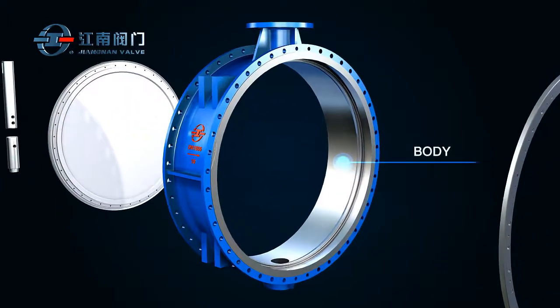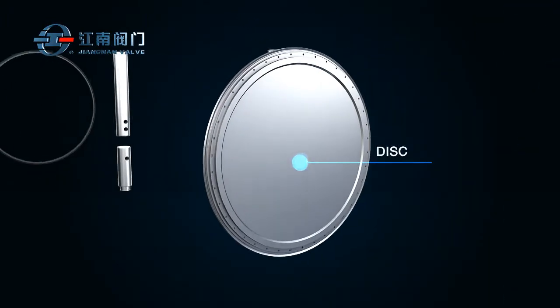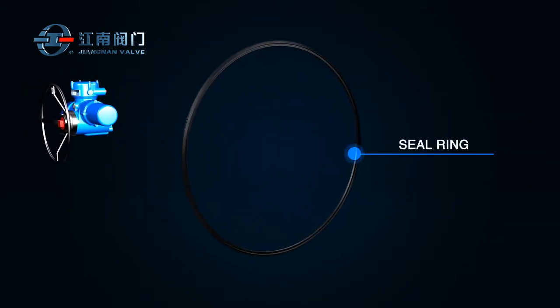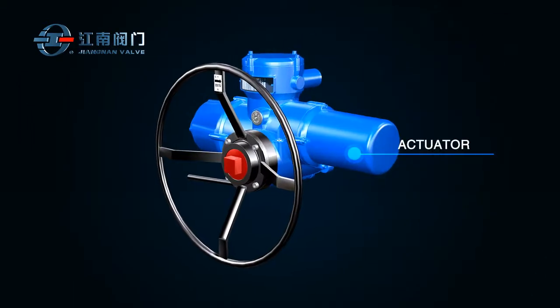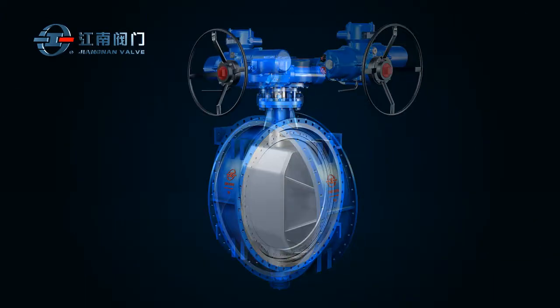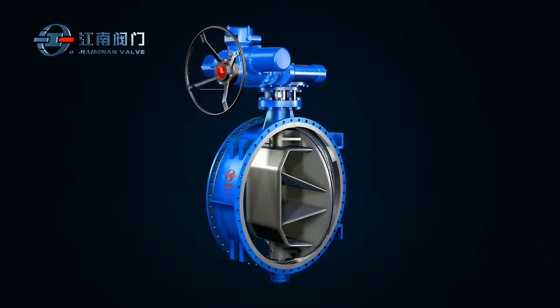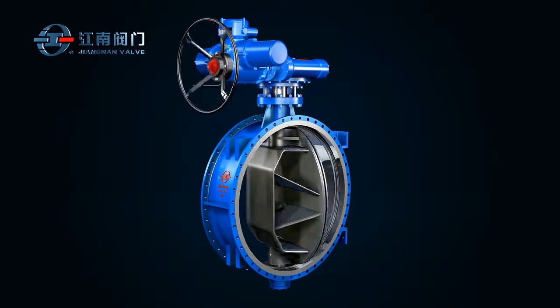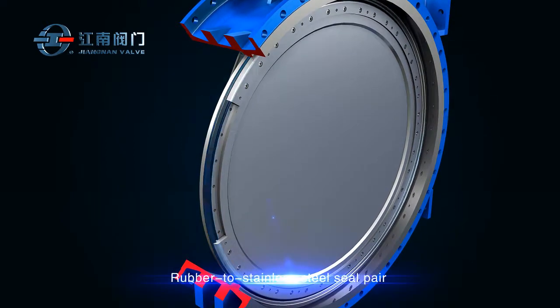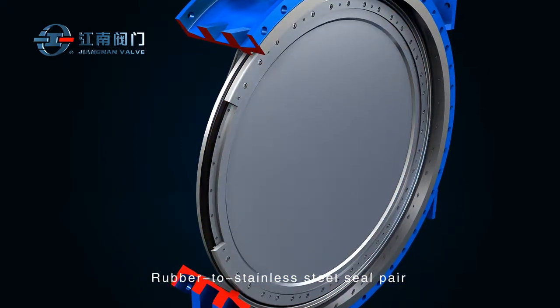It consists of the body, disc, stem, seal ring, and actuator. It adopts a double eccentricity design and can be easily opened with little friction. The rubber to stainless steel seal pair helps to achieve bi-directional seal with zero leakage.